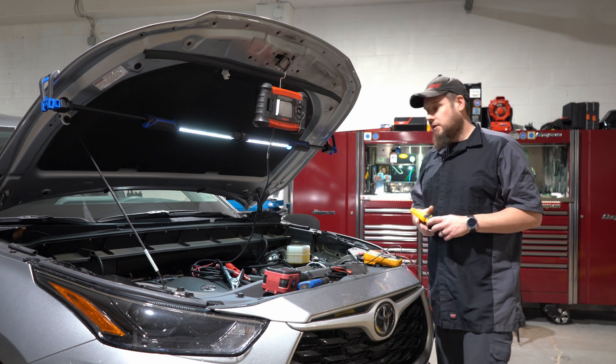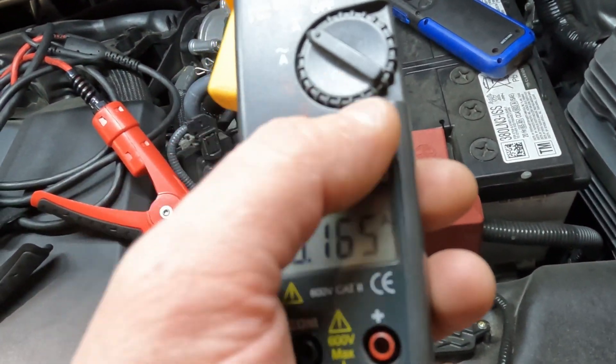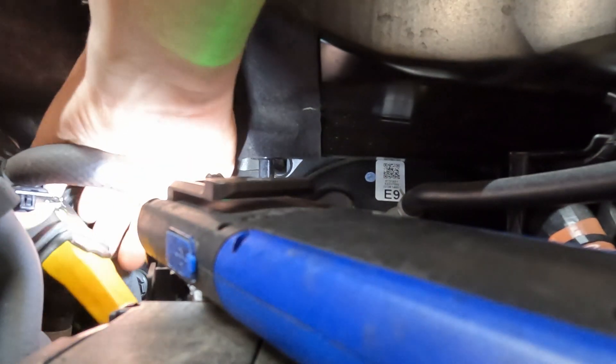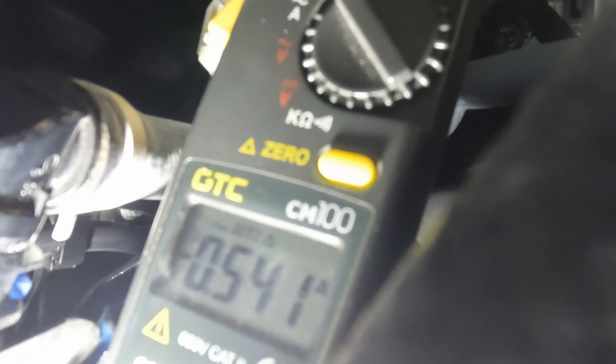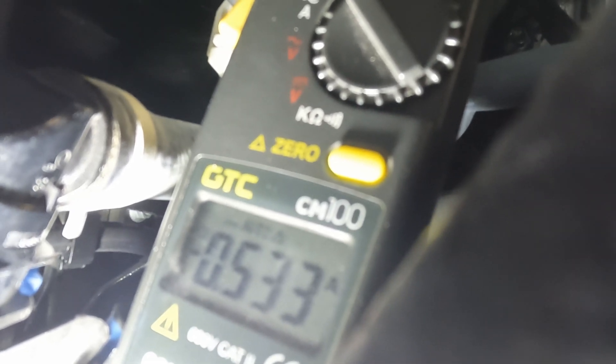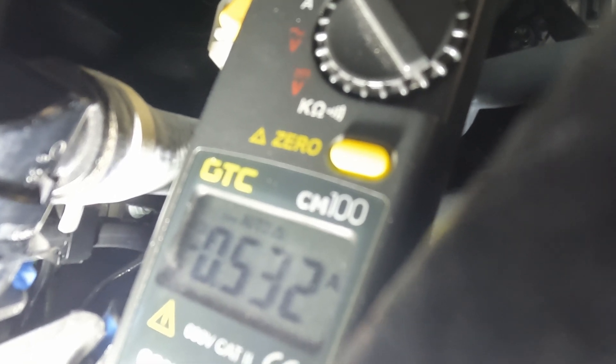So I'm going to show you how the amp clamp works real quick. We have 0024, which is great — there's nothing going on here. Now watch what happens if I open the door, just to show you guys the example. Yeah, so that's a massive draw — that would definitely kill your battery. In the case where you had the first number, the 24, there's no draw in the car. You can recheck it later, but as of right now there's no draw. If you pulled the second number, there's a massive draw and you'd have to go through all your fuses to figure out what it is.